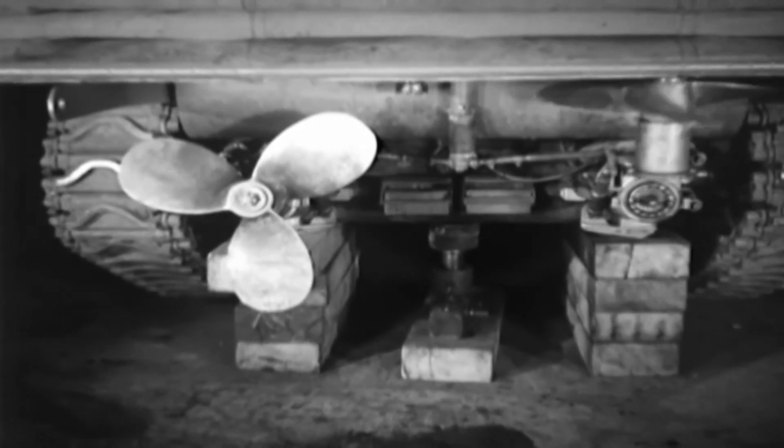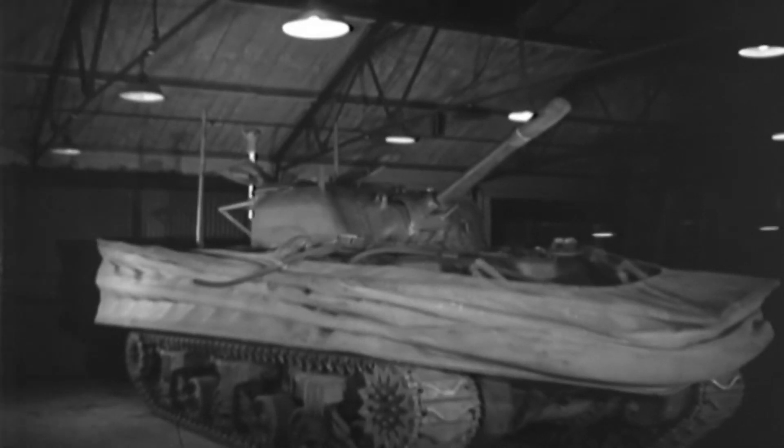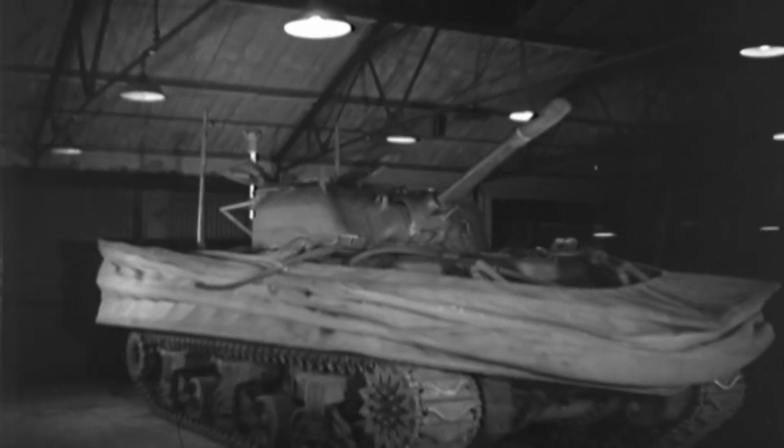Once the tank treads were able to touch solid ground, the propellers would be returned to their original position and the treads would now propel the tank. The air in the rubber tubes was released and the screen deflated. Once the screen was down, the Sherman would be able to fight and support the infantry on the Normandy beaches.